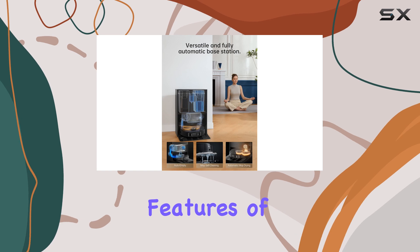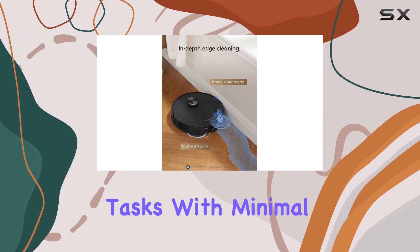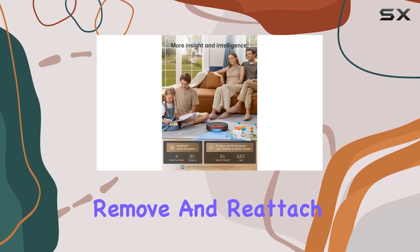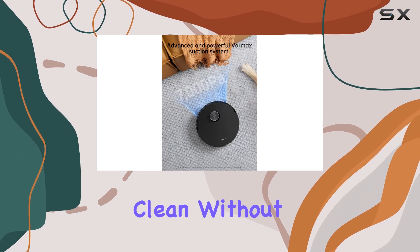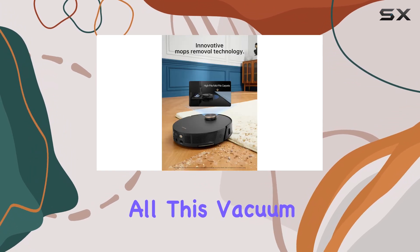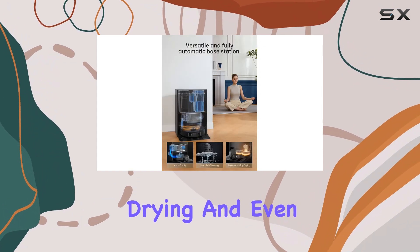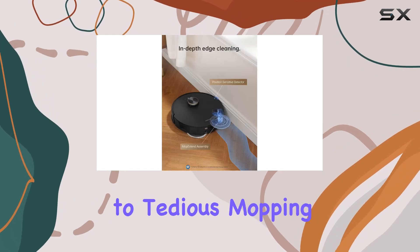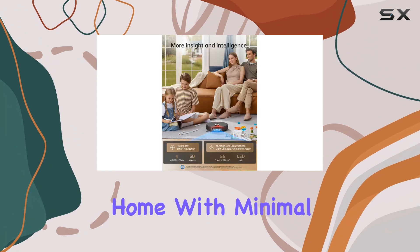One of the standout features of the L20 Ultra is its ability to handle mopping tasks with minimal human intervention. It can effortlessly remove and reattach its oscillating mopping pads, ensuring a thorough clean without the need for manual labor. This vacuum takes it a step further by washing, drying, and even refilling its water tank automatically. Say goodbye to tedious mopping chores and hello to a spotless home with minimal effort.